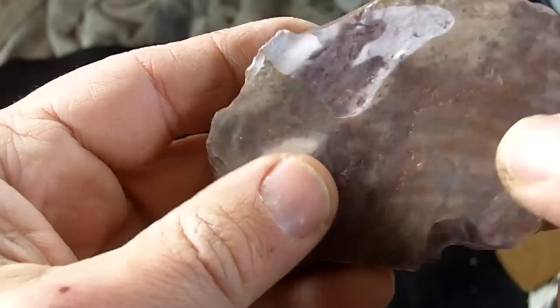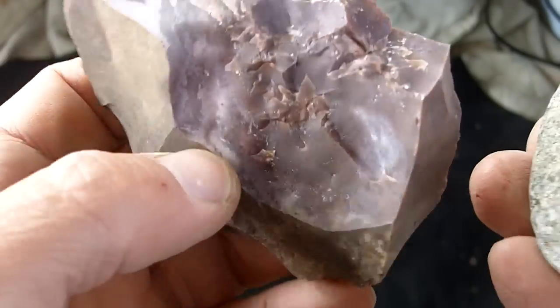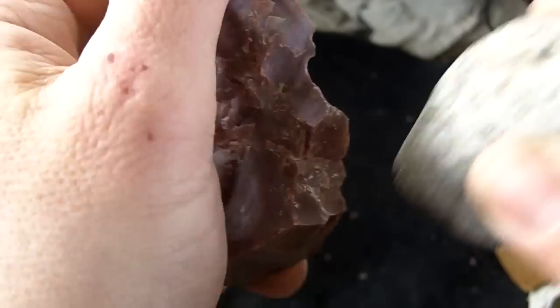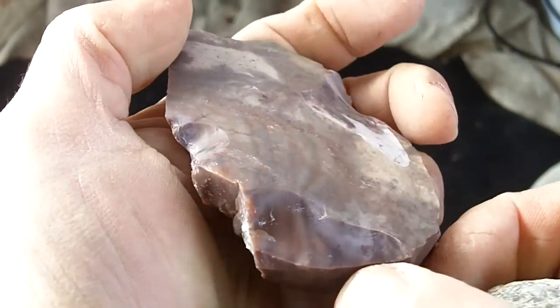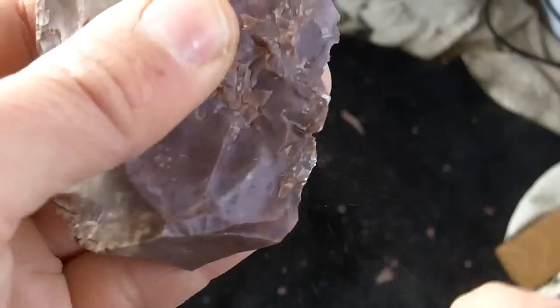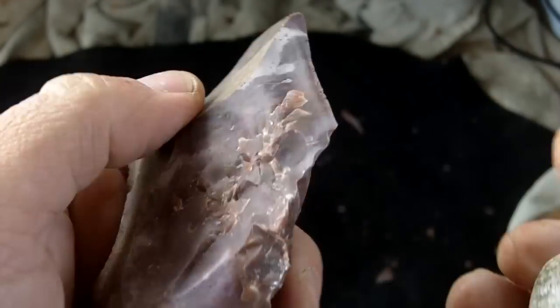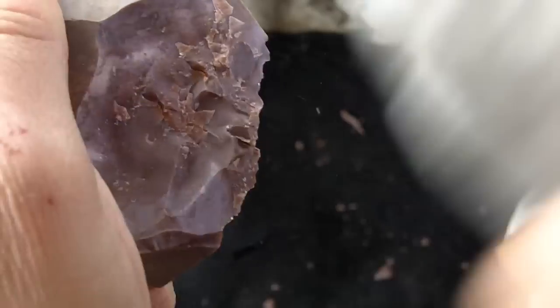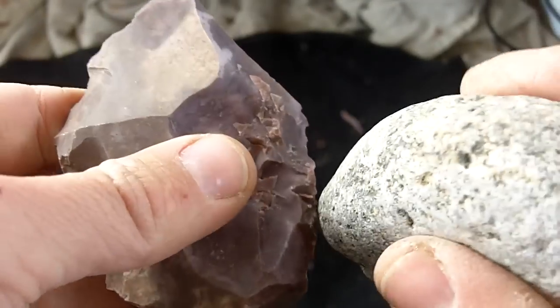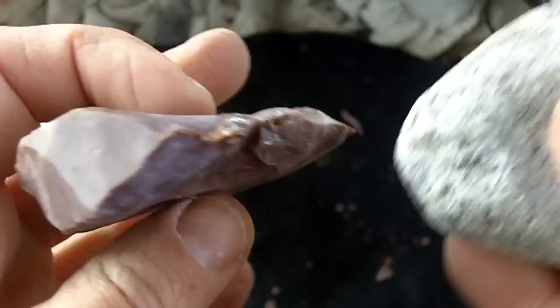That looks pretty good actually. So just under this face should be fine. I guess when it got deeper inside there was some internal issues. That looks real nice there. I'll knap this a little bit later, I just wanted to see. It might not be worth much — I may be able to get a point out of some of this, or some points out of some of these flakes.